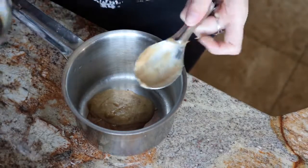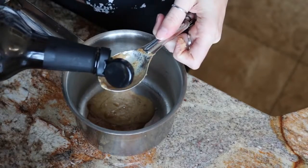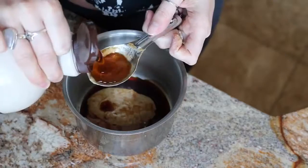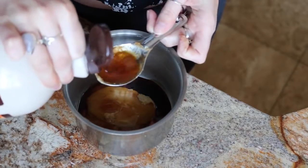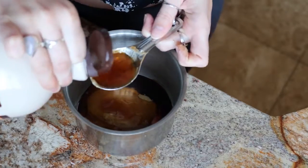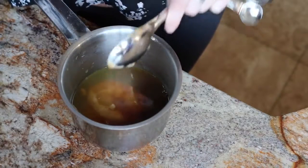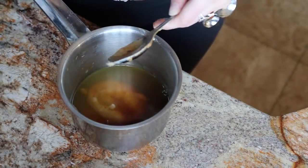The rest is pretty standard. I'm just doing a tablespoon of soy sauce, maple syrup — I'm going to do three tablespoons — and three tablespoons of orange juice just to add some tanginess.